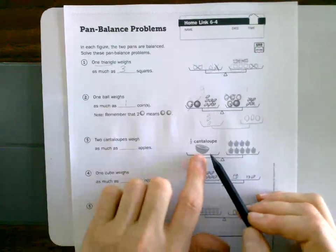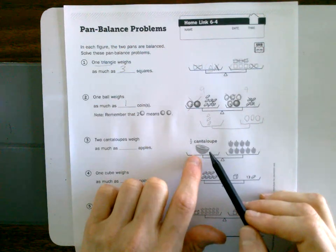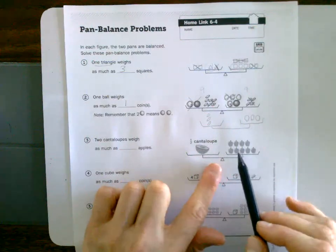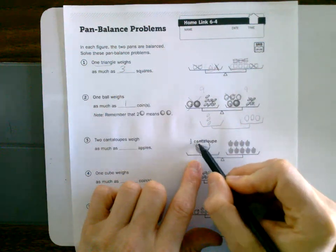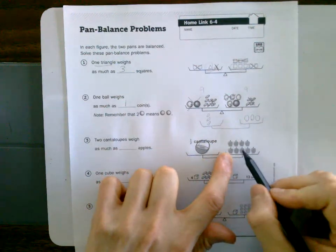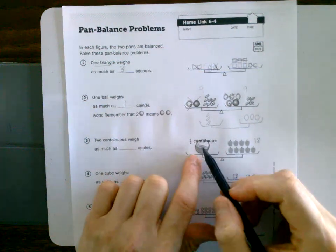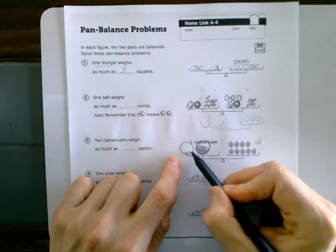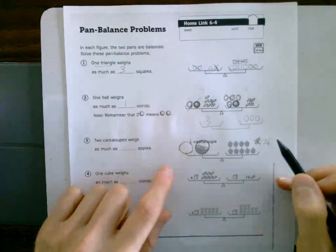For this cantaloupe problem, I'm trying to get to two cantaloupes. I have half a cantaloupe on one side. How do I get from half to two? I could first double each side — if I double both sides they'll still be equal, and I'd have one whole cantaloupe. That gives me 18 apples. But I want two cantaloupes, so I double again — now I have two cantaloupes and 36 apples.